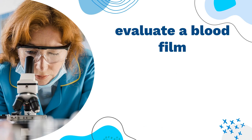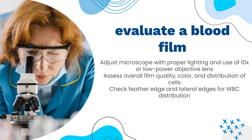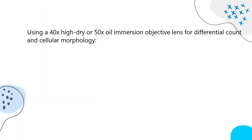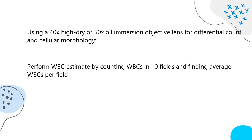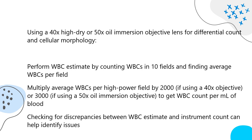Evaluation of a blood film: adjust the microscope with proper lighting and use a 10x or low-power objective lens. Assess overall film quality, color, and distribution of cells. Check the feather edge and lateral edges for WBC distribution. Scan the film quickly for large abnormal cells, fibrin strands, and RBC distribution. Evaluate the area available for suitable examination. Using a 40x high-dry or 50x oil immersion objective, perform the differential count and cellular morphology. Perform a WBC estimate by counting WBCs in 10 fields, finding the average, then multiplying by 2,000 for a 40x objective or 3,000 for a 50x oil immersion objective to get WBC count per milliliter of blood. Check for discrepancies between the WBC estimate and instrument count to help identify issues.